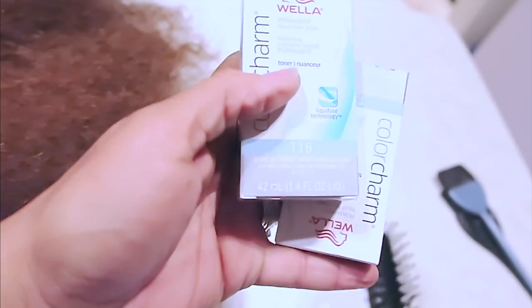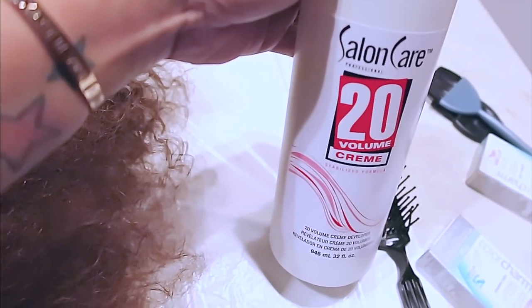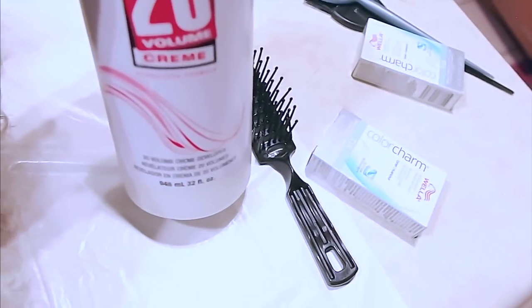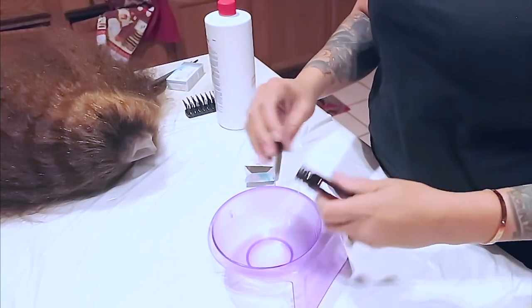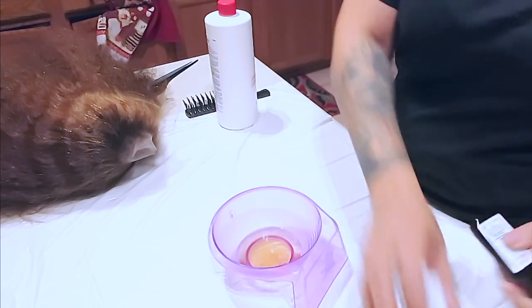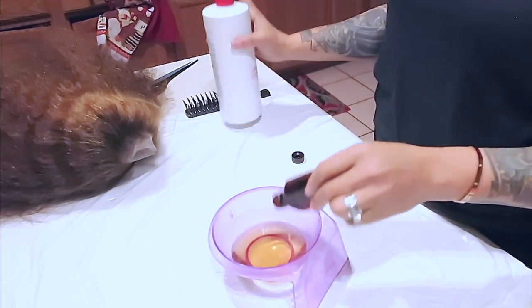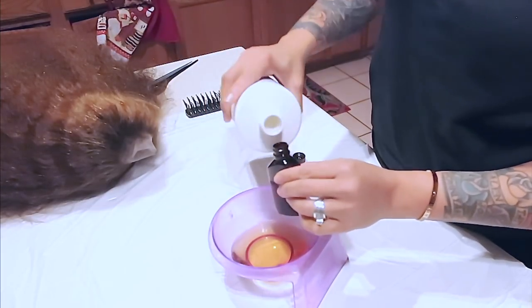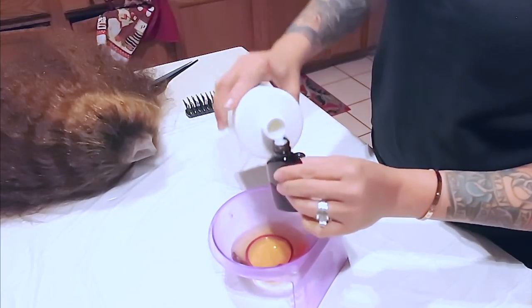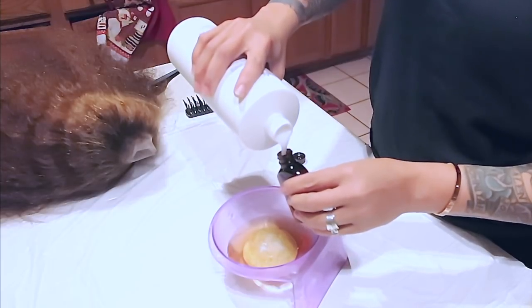The lace literally just melts into your skin. I have the T18 toner and I'm going to use the 20 volume developer - two parts developer and one part toner. I'm using the Wella Charm's toner in color T18. I decided to get two bottles, emptying both into the bowl, and then refilling each bottle twice with the 20 developer - so four pours total because I have two bottles.